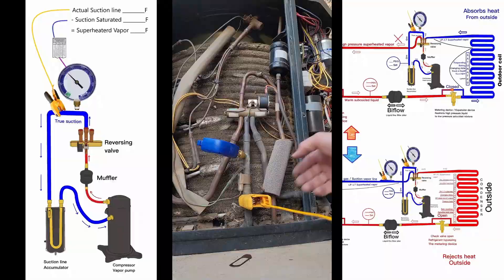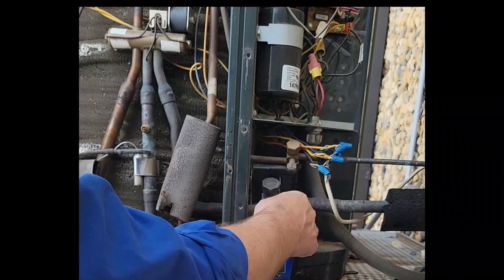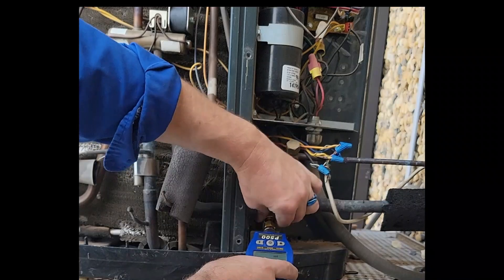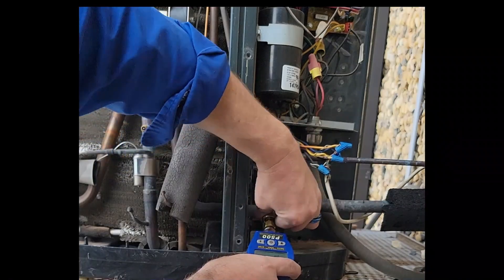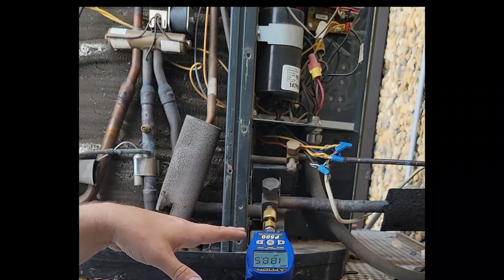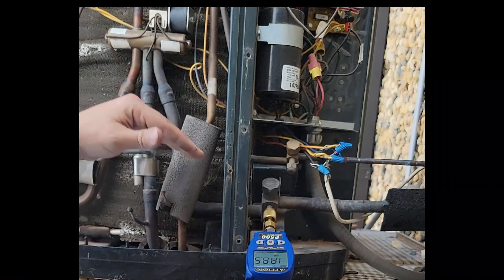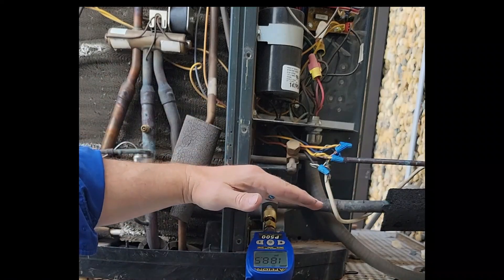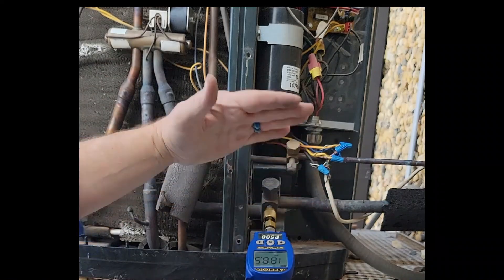Other models are not this easy to get to. For our suction side, we could put our suction gauge here if we're in AC mode only — if we're just in cooling mode, I attach my gauge here and get my pressure while it's running. The problem is if we go into heat pump mode, this now becomes the hot gas side: high temperature, high pressure, superheated vapor discharge.